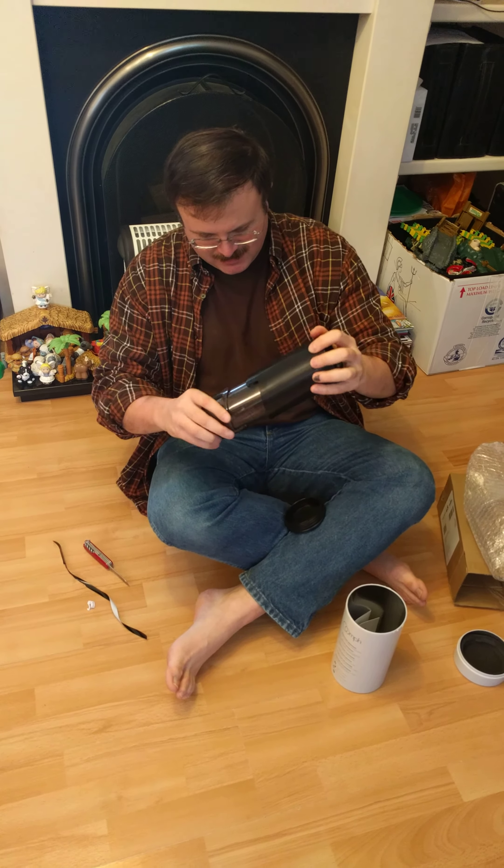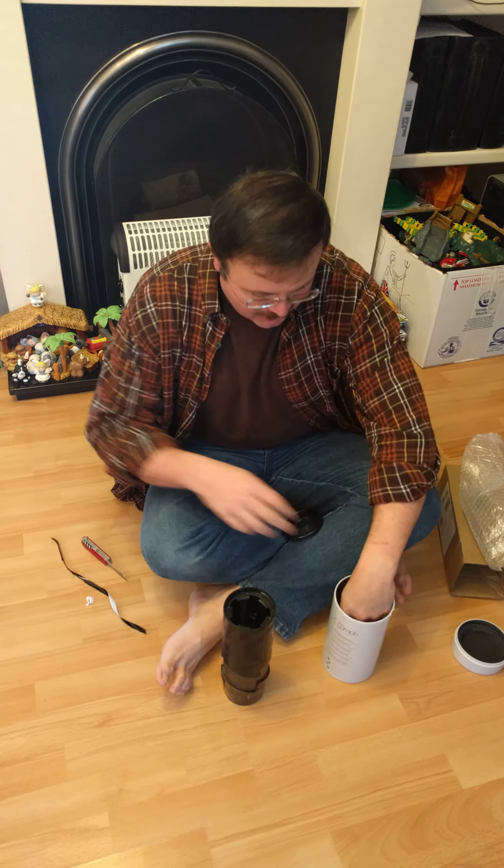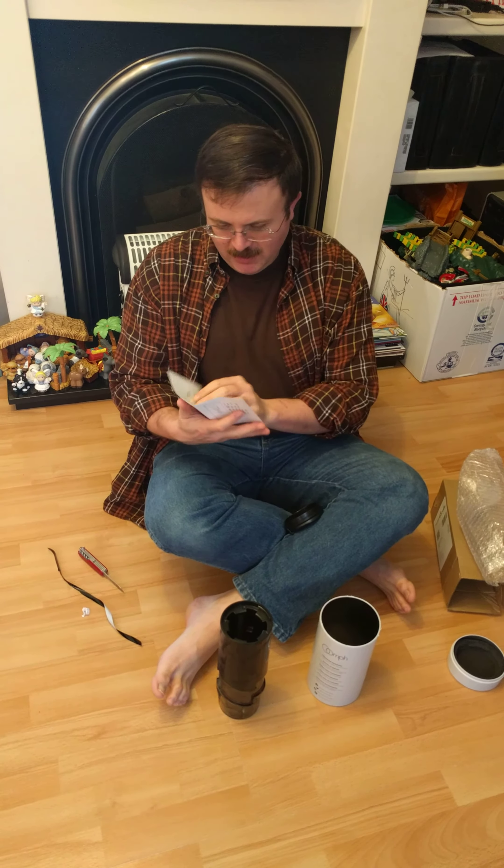What is it? The oomph! It's to make coffee in. And here's the directions. And here's the other one. Cool!